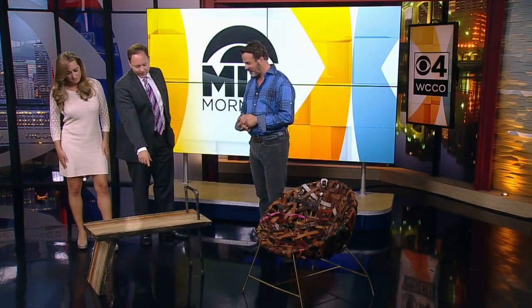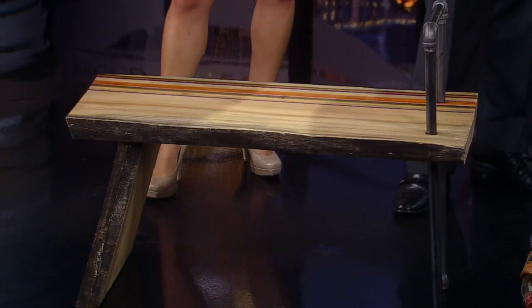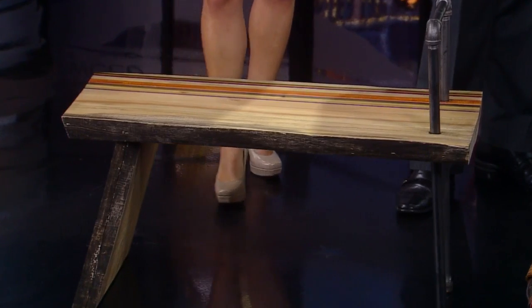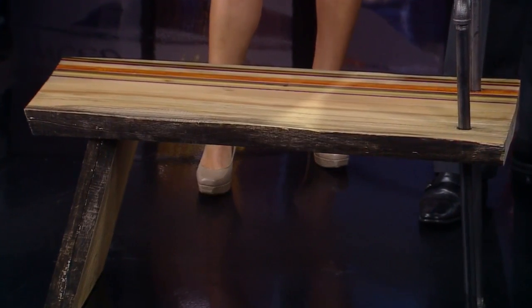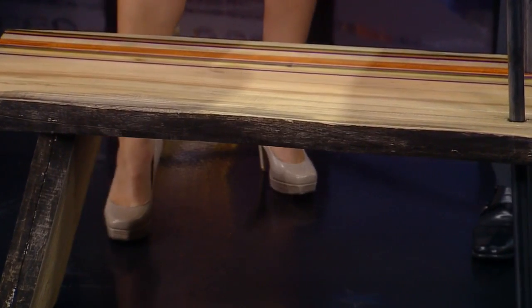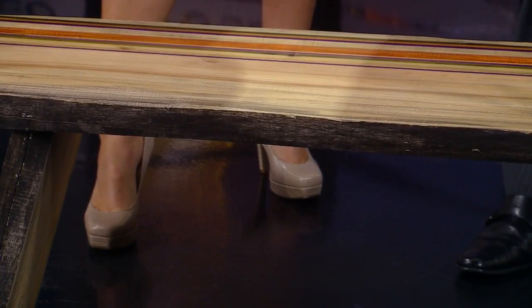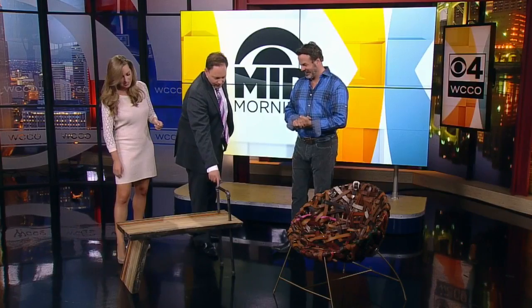This is more DIY, and I think this would be a fairly easy project for people. It is. This is a slab of wood that I got from trees that have fallen down in the Twin Cities — they were harvested to make furniture. So I got the slab of wood, and this is a very thick slab, which is striking. Did you have to cut it at all? One cut — and that's to make the leg.